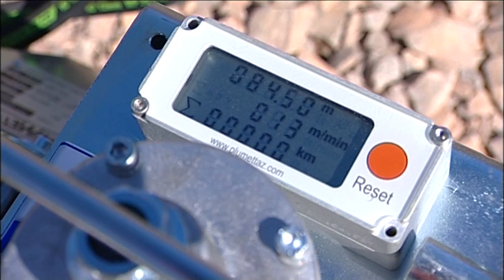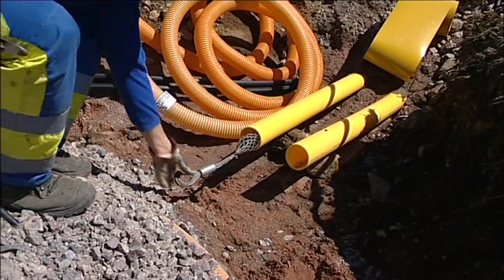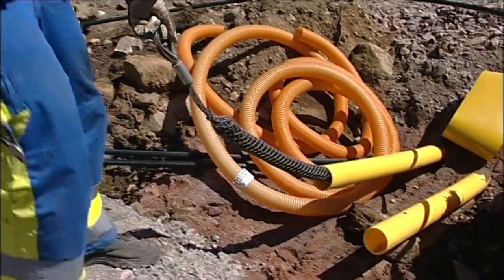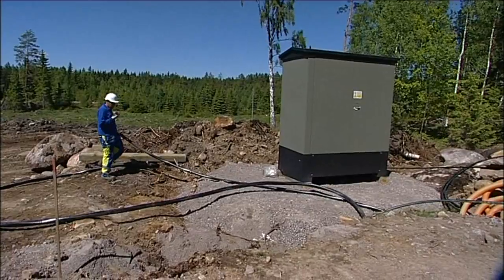Here a cable is being propelled into a pipe length of only 120 metres. A winch is not required for this, but with a winch and double feed units, the system can cope with lengths of up to one kilometre.